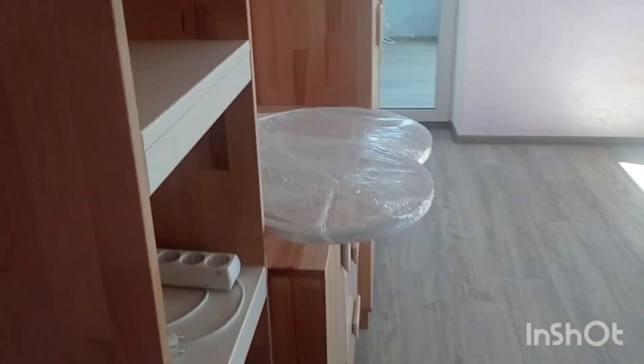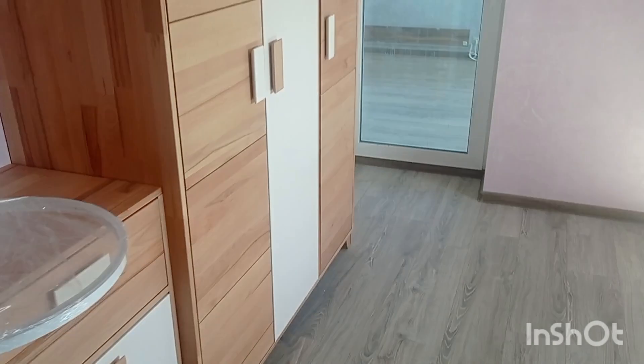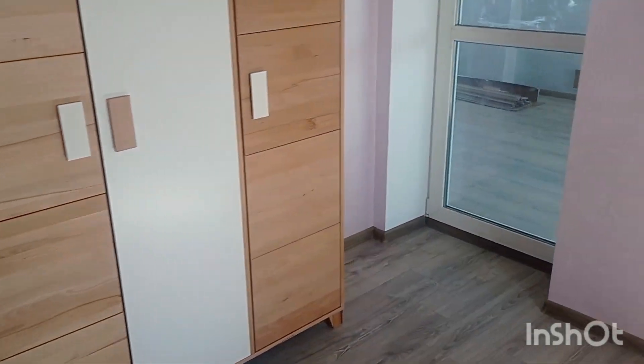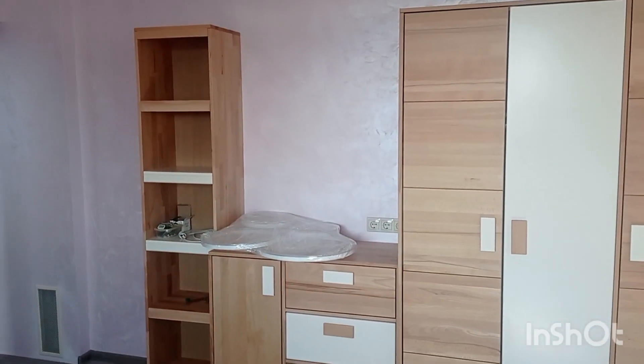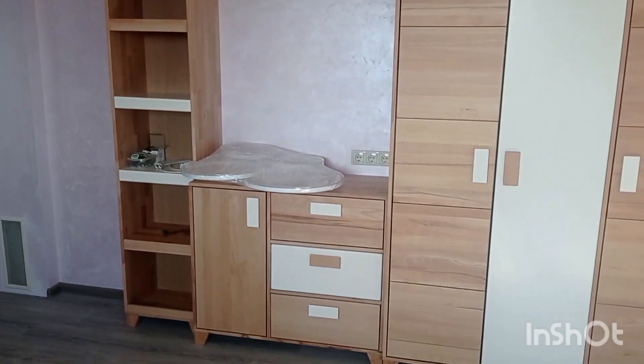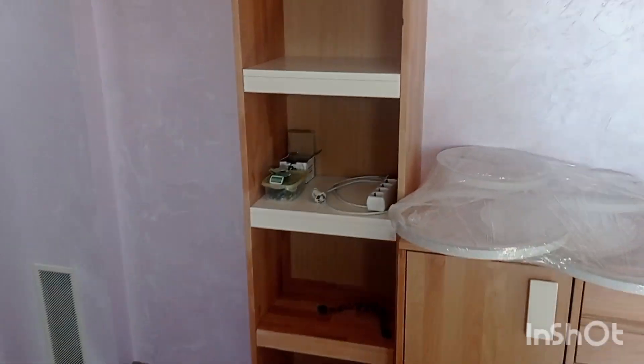Hey everybody. I don't remember if I've been showing this to you but let me just do it quickly. This is the kids' room, one of two similar rooms. We decided this time to go with full natural wood furniture. As you may see, it can't be done from a single piece of wood - generally you do it from small pieces.